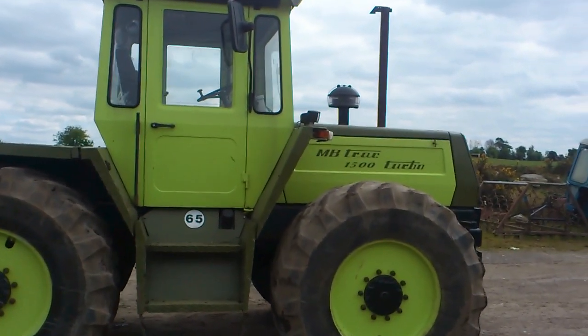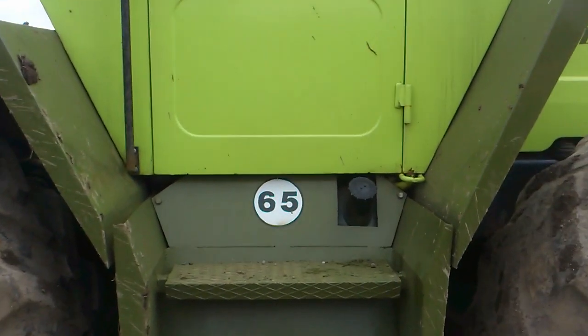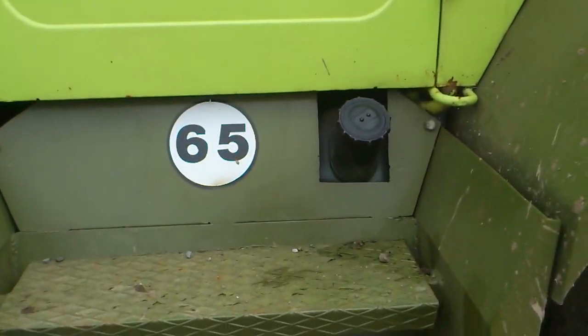Okay, this is a Mercedes MB Trac. It's a 1500 Turbo — a 1984 diesel, and the tank is down here.